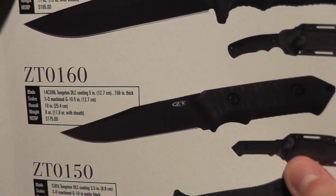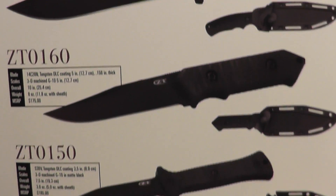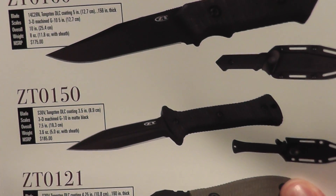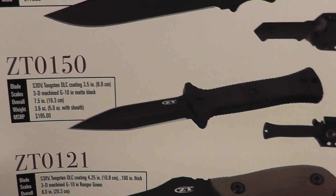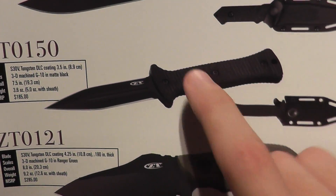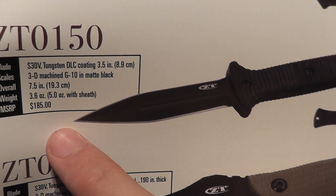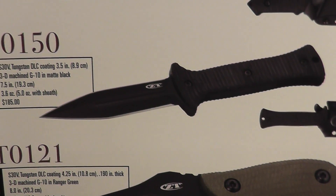The 160 — liking that also, though I like the 170 a little bit better. The 150 is a very nice boot knife. I've thought about buying that one before. The 185 MSRP — I think I've seen that for sale for $100.